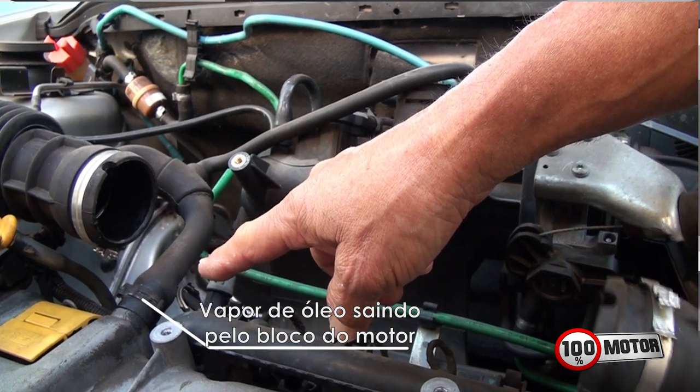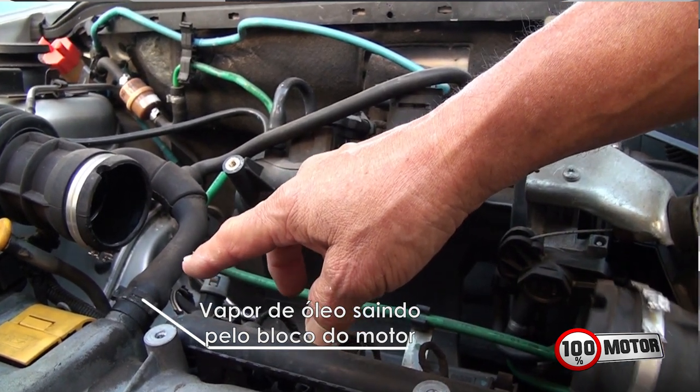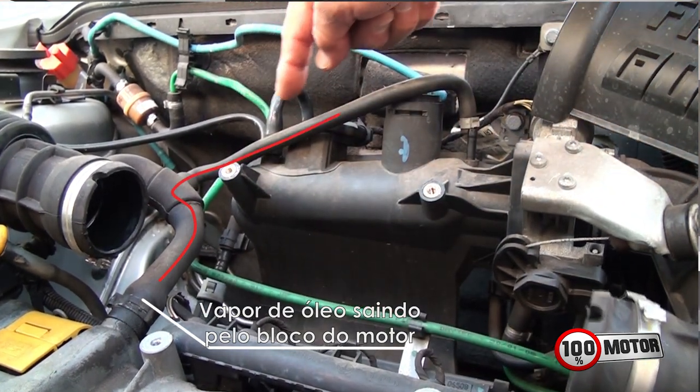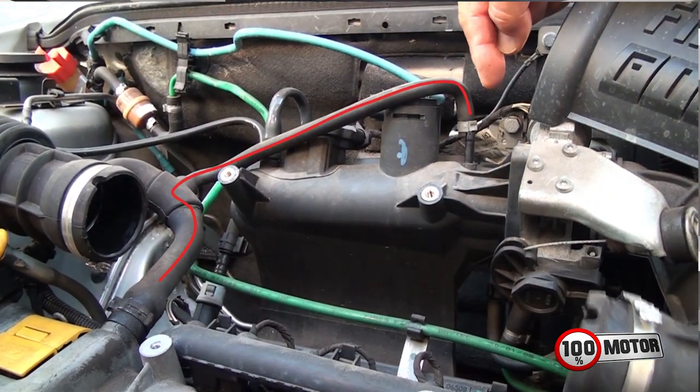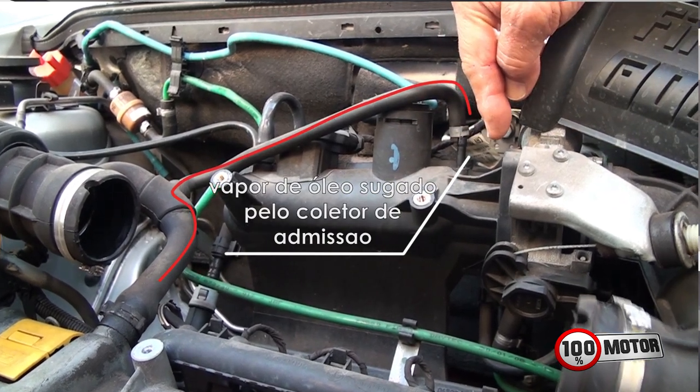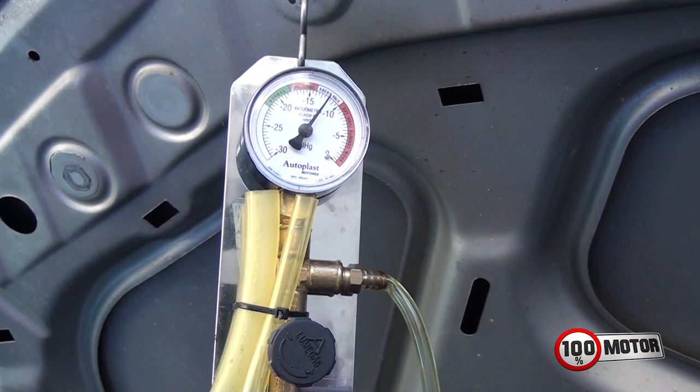This oil, as it travels along, follows a path through the valves, reaching the valve — that is, it deposits behind the valve and forms carbon at the center of the valve. With that, as you will see through the vacuum itself, the vacuum level falls below normal.